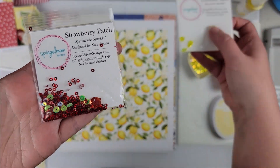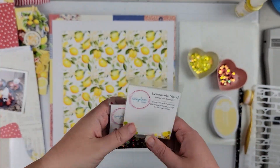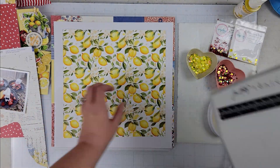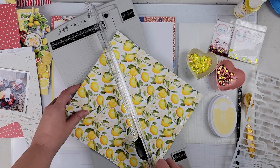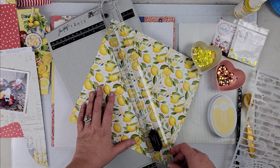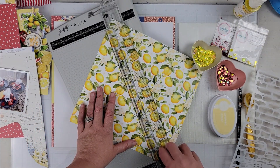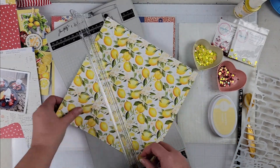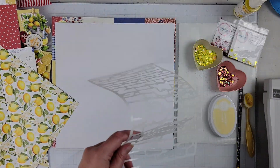Hey scrappers, it's Vanessa here and today I have a layout for Speaker Mom Scraps. I'm showing you the two sequin mixes I'm going to be using — they are both older sequin mixes. I have the strawberry patch and then the lemonade stand sequin mixes. I want to say these are last summer's sequin mixes.